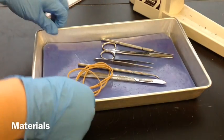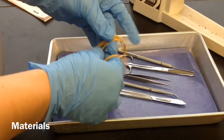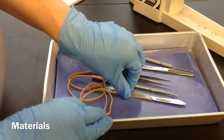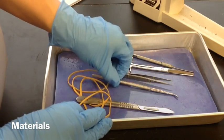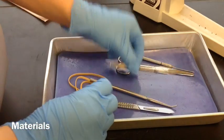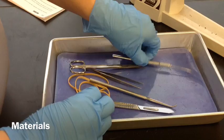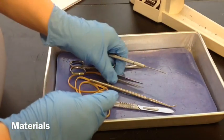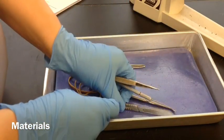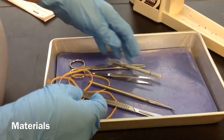Start with the materials you'll need: your dissecting pan and four rubber bands. We have our scalpel, the blunt probe because it has a non-pointed end, your forceps, your scissors, and a needle probe. The needle probe is sharp, and so are the forceps and the scalpel. Be careful with those.